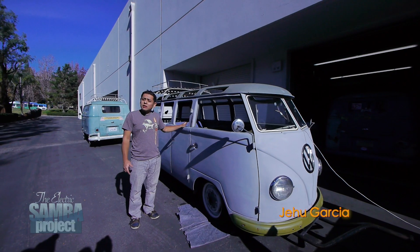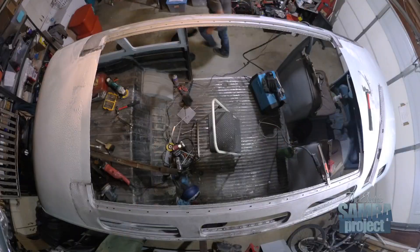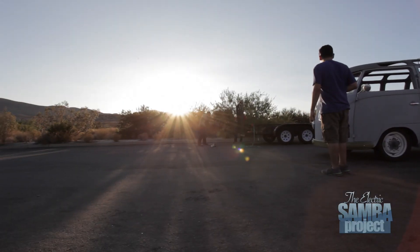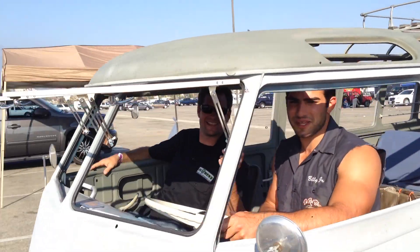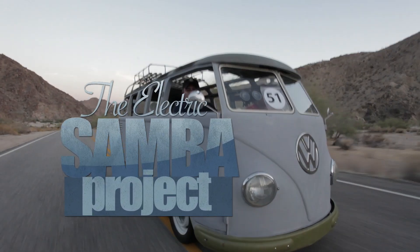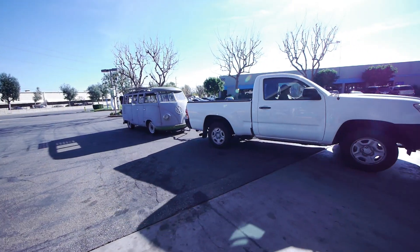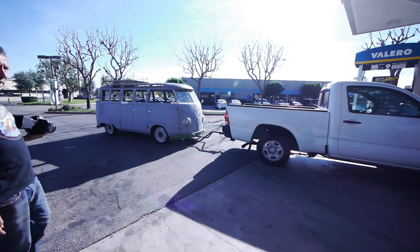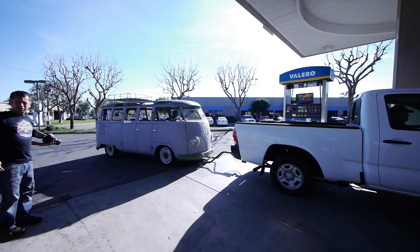This week's episode of the Electro Samba Bus Project, we're going to test if you can charge a battery by regenerative braking, by towing this vehicle down the road. We all know that AC systems are designed to regenerate energy back into your EV's battery pack, but can they safely put enough energy back to call it a charge?